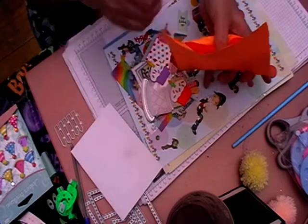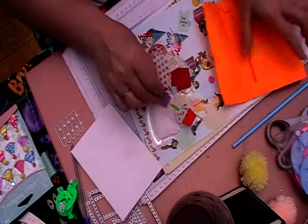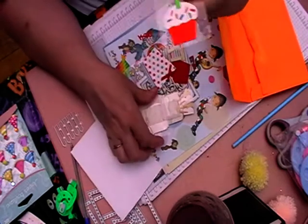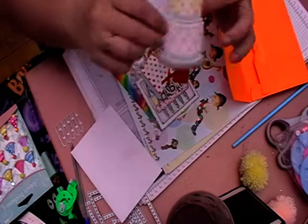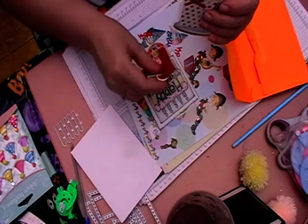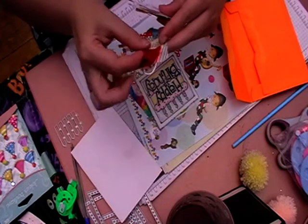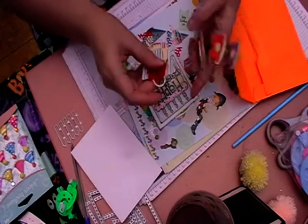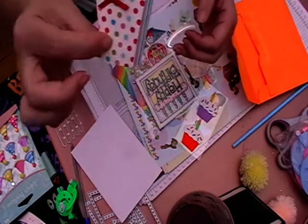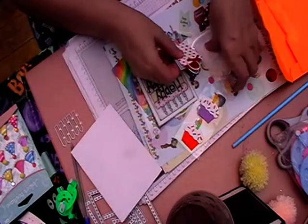She's got some cake stickers, cake embellishments, and a little handbag embellishment. The handbag came apart a little bit but we can fix that — it's not a problem.